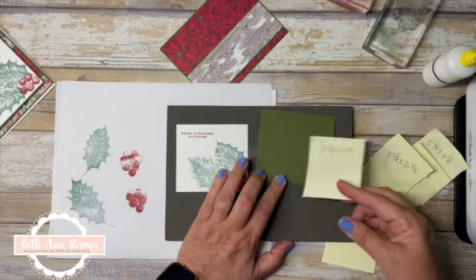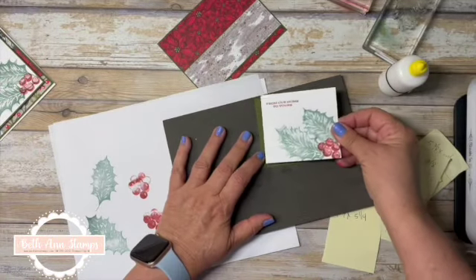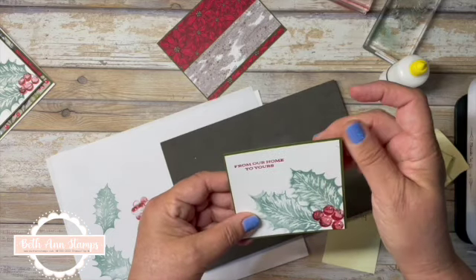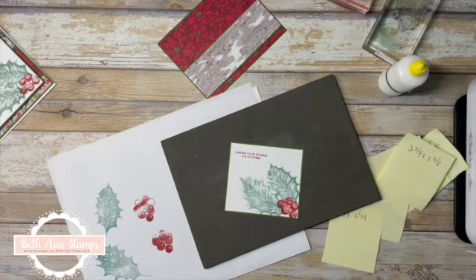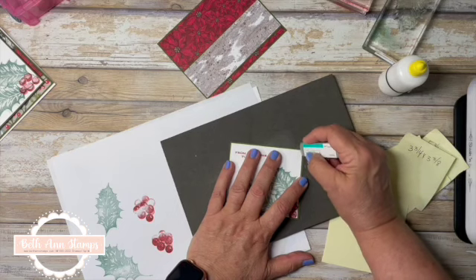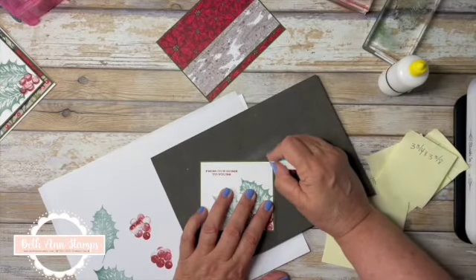Then we're going to do the berry details at full strength. That's going to go on to another layer of Mossy Meadow at three and three quarters by three and three eighths. These cards have a lot of layers, but they'd be easy to make in mass quantities — just pre-cut everything and sit down and stamp and put together. I got a little bit of ink in the corner; let me find my Stampin' Scrub paper to try and remove that. Sometimes if it's just a little bit you can get it off without destroying the paper too much.